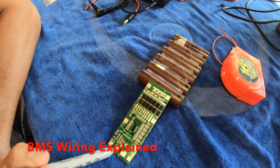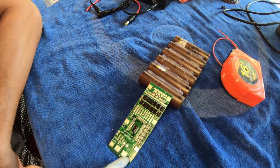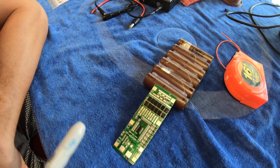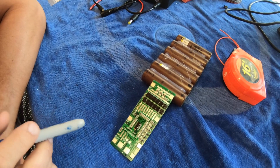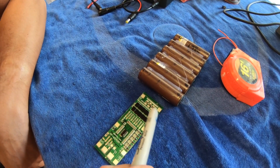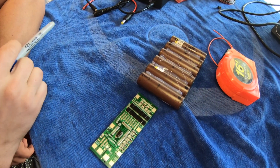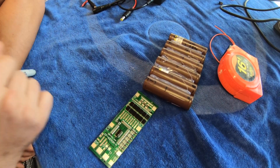P1 goes to the load — for us that's going to the amplifier, negative and positive. B-plus goes to battery positive, and the balance wires B1 through B6 all go to the positive terminal of each cell. B1 goes to cell one positive, B2 goes to cell two positive, and so on through six. Battery negative goes to cell one negative. Pretty simple.